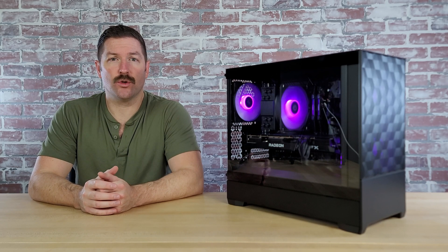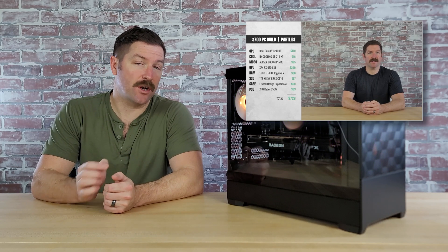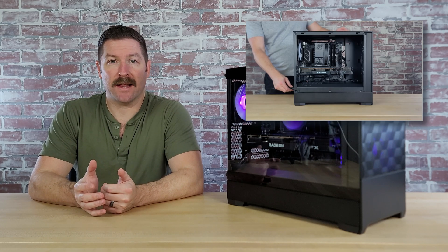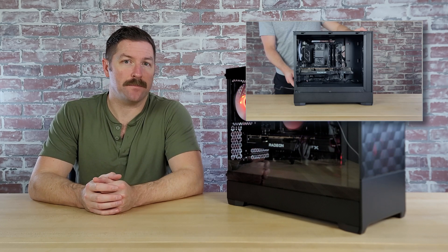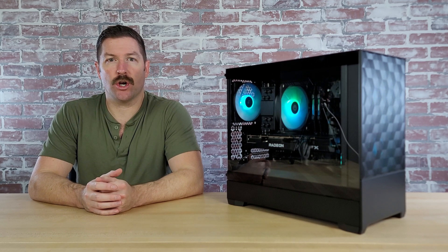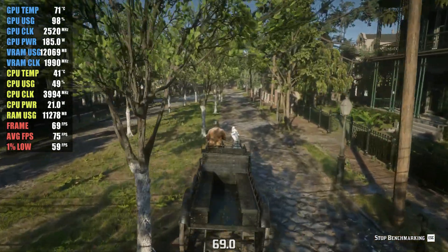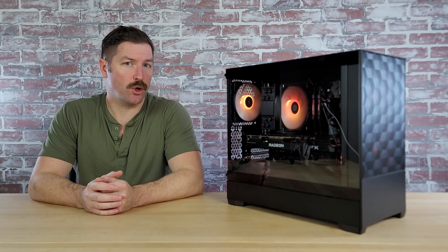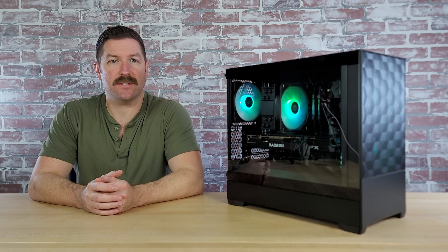A couple of videos ago, I walked you through all of the parts I chose for this $700 gaming PC build and covered why I chose each part. In my last video, I assembled the system. In this video, I'm going to go over what it was like to build this system, as well as show you how it benchmarked in a handful of games at both 1080p and 1440p resolution. I'll also show you what kind of thermals you'll be looking at if you were to build the same system.